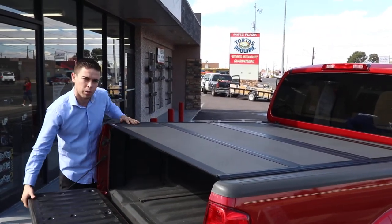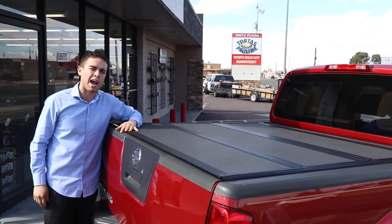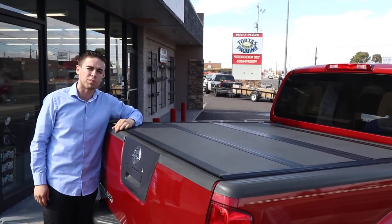It supports 400 pounds of distributed weight, has a sleek, low profile finish, and it's matte black. In stock today at Truck Access Plus.